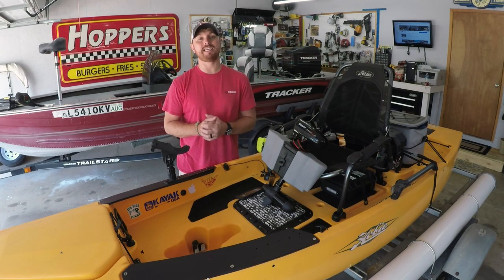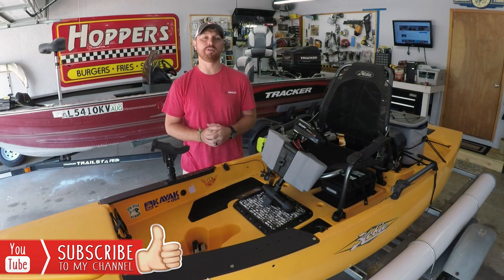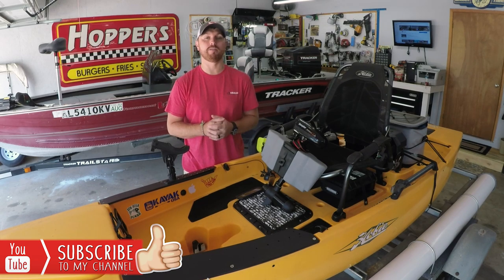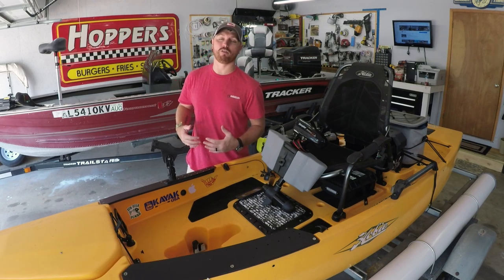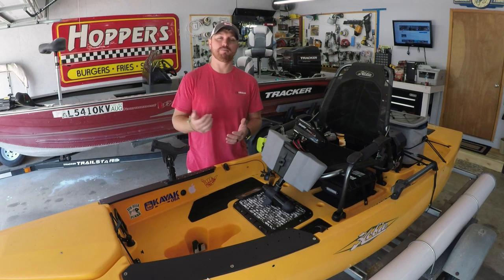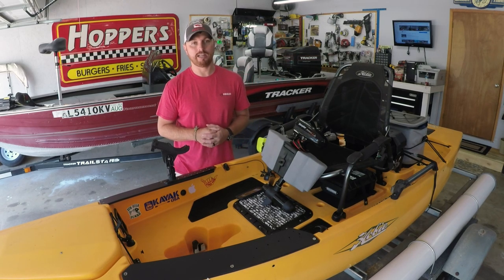Before we get into today's video I do want to say if you like this video make sure you give it a thumbs up, and if you're new to my channel hit that subscribe button and check out some of my other videos. You might find something that you like or it could help you out. Today I am filming in the garage and it is super hot so all the doors are open. You're probably going to hear some traffic in the background and some birds chirping - I apologize for that but it is friggin hot outside right now.